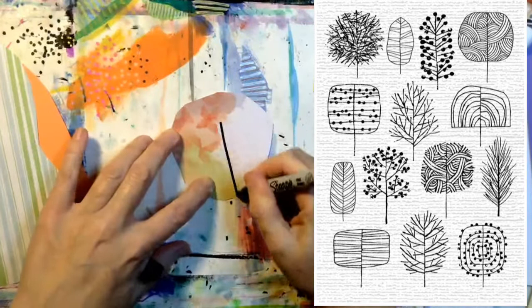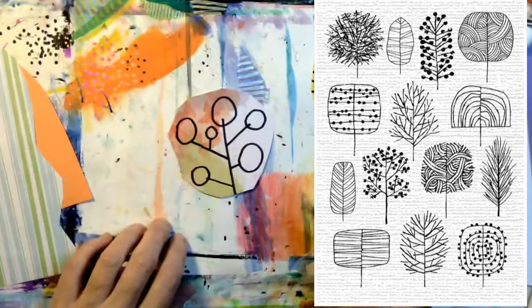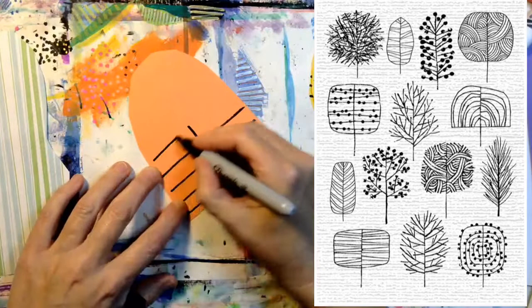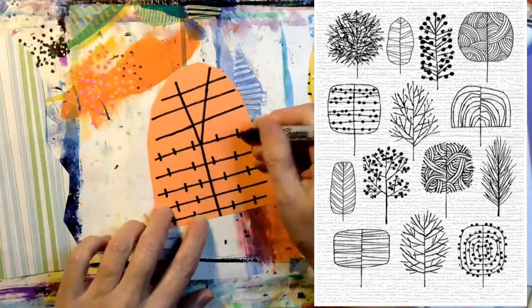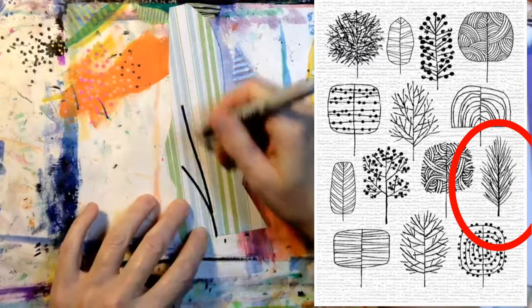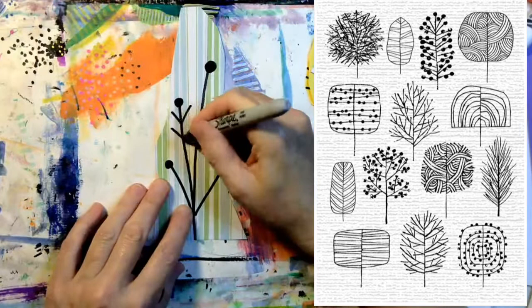This tree kind of looks like a lollipop — use your imagination and have fun with the tree decorating. I call this one lollipop tree. Again, I'm starting with a vertical line in the center, then drawing horizontal lines and making a Y branch. If you have some metallic markers at home, you might want to draw some of your tree designs with a metallic marker or a white marker just to add a little variety. I'm adding some dots to the end of each branch and I've decided to add a few more branches.